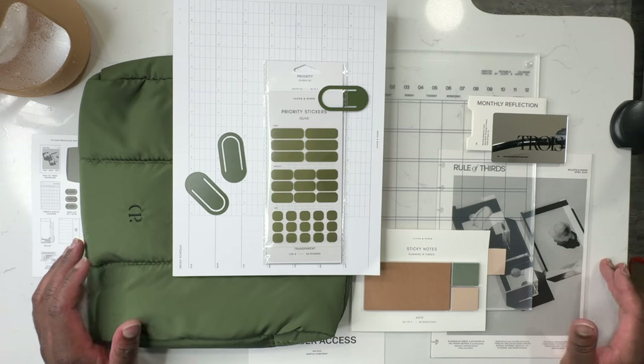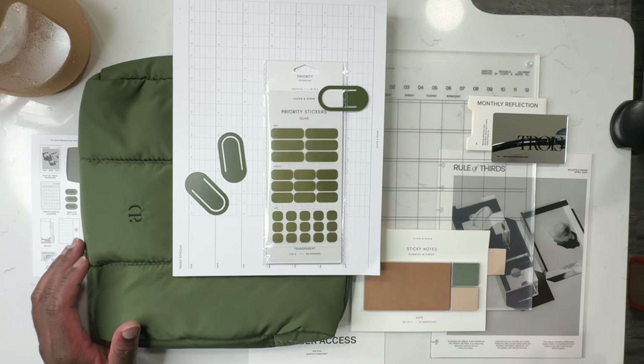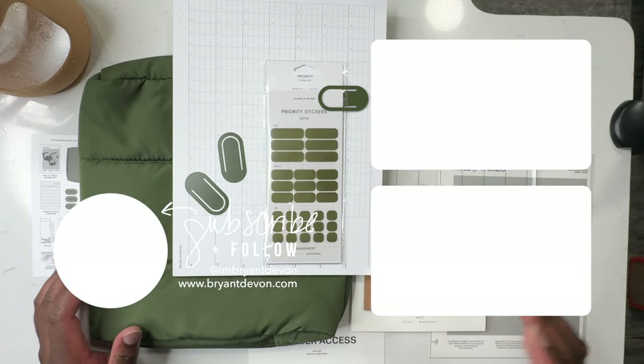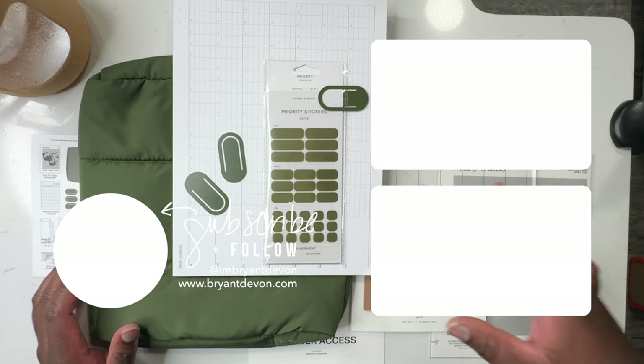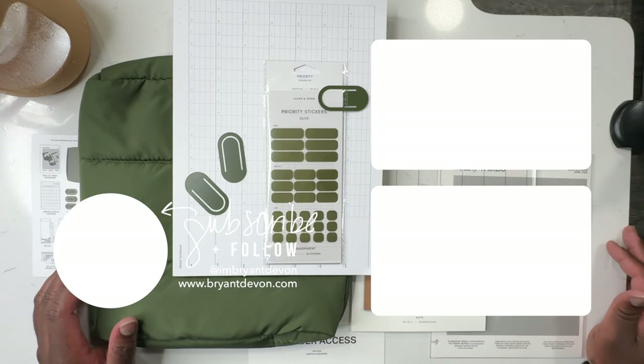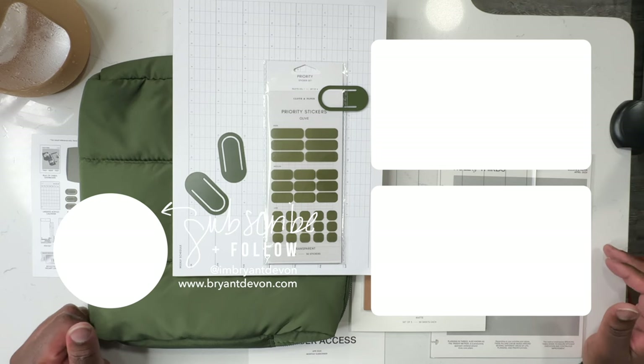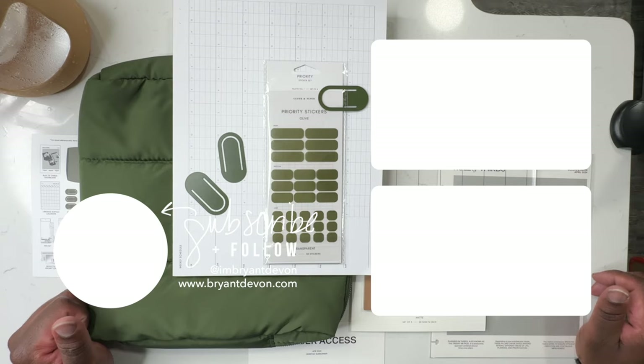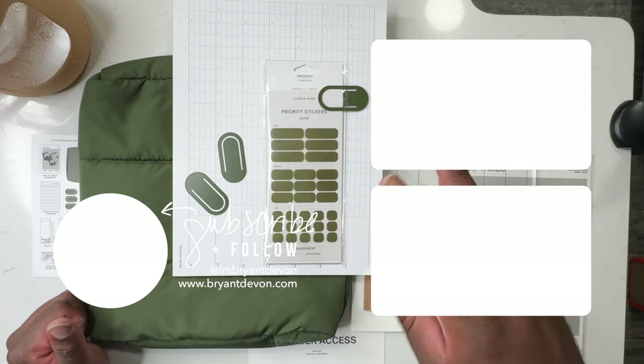If you're interested in any of that, make sure you subscribe and click the bell icon so you can be notified every time I upload a new video. Check out the description box — you'll find links to all of my social media and I do follow back. If you liked this video, I'm pretty sure you have a friend who would like it as well, so tell a friend to tell a friend. Sharing is caring, but anyway you guys, I've held you long enough — until next time, I'm out, bye y'all!